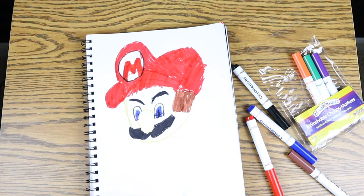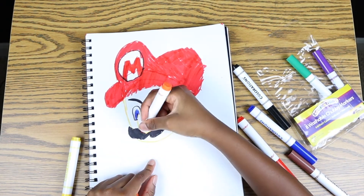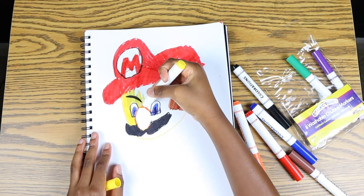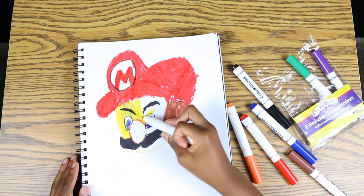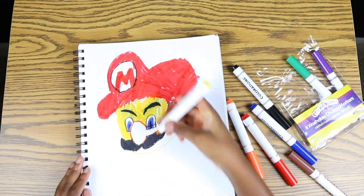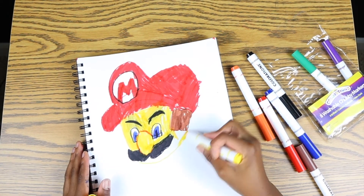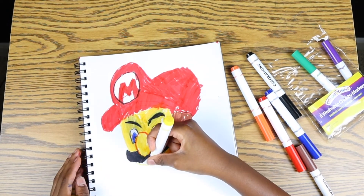We have done the M — that wasn't so hard unless you're still learning the alphabet! Now we've got to color in Mario's face. I just got to do some outlining real quick. Now it's time to color in Mario's face. By the way, this is one of the two parts we're going to be using yellow. I'm sorry, there's not really that many yellows in the video.